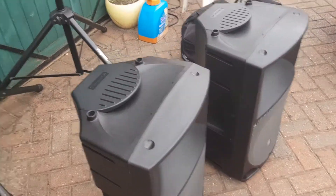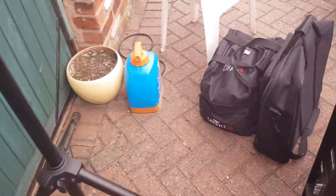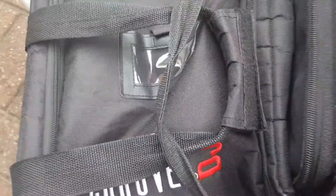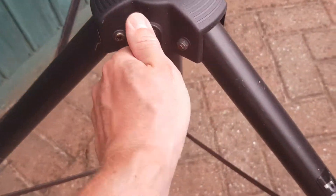I've got my speakers here, my speaker stands which I'll go through in a minute, a bag of cables, and the desk ready on a table. Going through the speaker stands — I've set them up already. You've got the legs here, which have a screw.